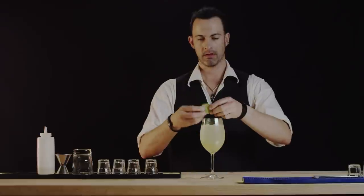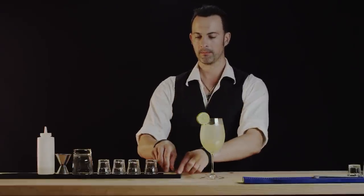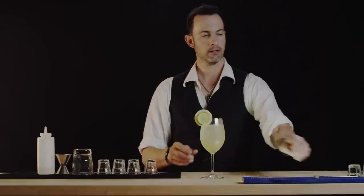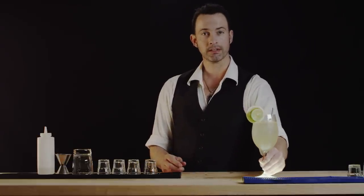Let's go ahead and garnish this with a lime wheel and a lemon wheel. We'll put a straw in it, and we will call it the White Sangria.